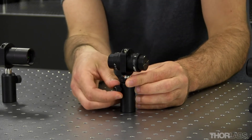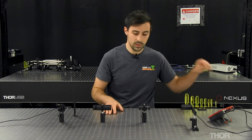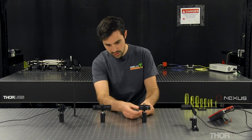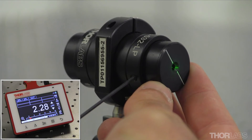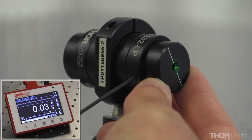Now I'll be aligning the polarizer closest to the laser source with this orientation. I'll loosen the locking screw for this output polarizer and rotate it until I see minimum transmission in this direction, which is approximately here. Then I'll lock it in place.